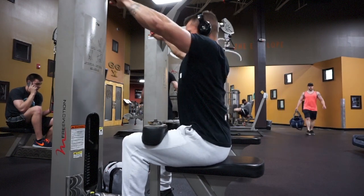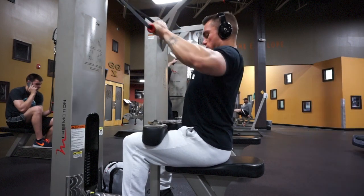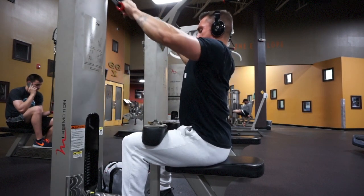The next exercise for back is a cable high row. I've been doing these for quite a bit because I really feel my upper middle back is lacking, so I've been trying to hit this as much as I can every back day. Again, I make sure to focus on both the stretch and the contraction.